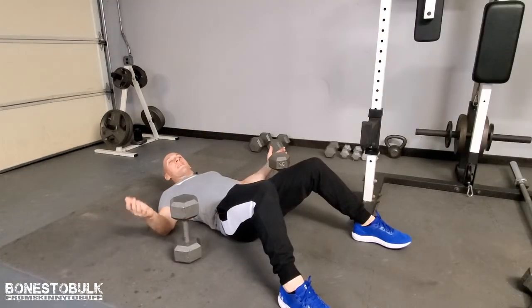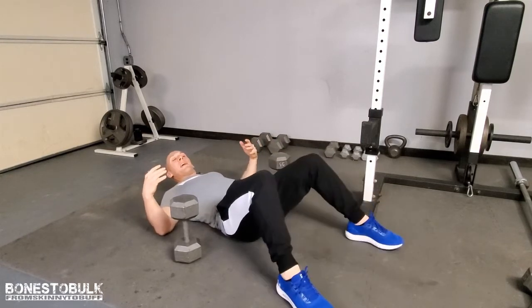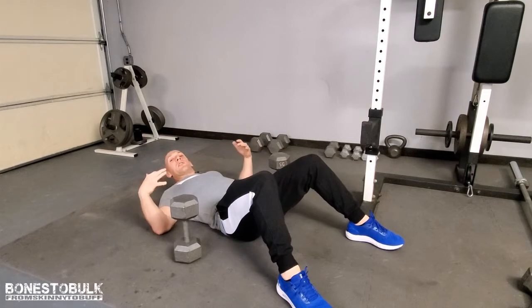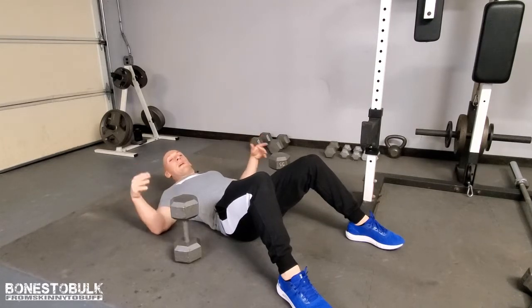Even though I'm on the floor, the same rules apply as if I'm on a bench. When you're doing a bench press, you want to plant the feet firmly. You get so much strength by pushing through the ground. The dynamic is going to be a little bit different laying on the ground than on a bench. If you've got a bench, awesome, use it. If not, the ground works just fine.